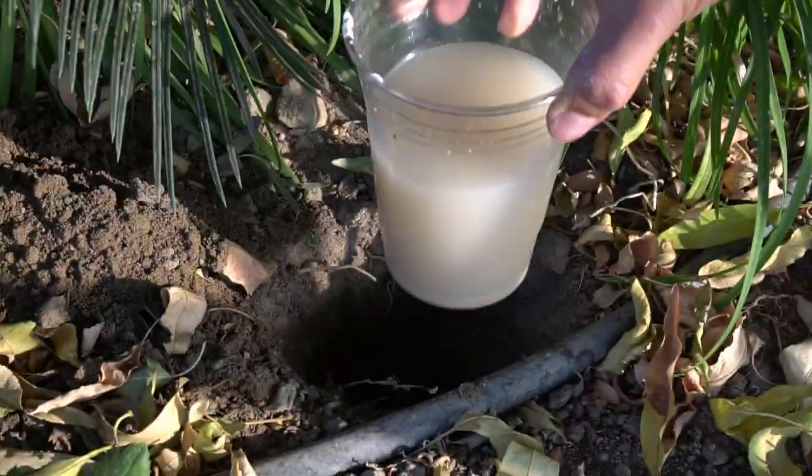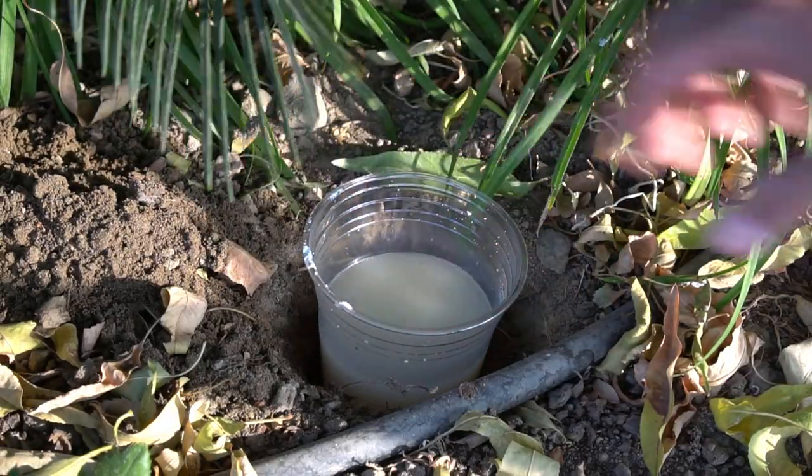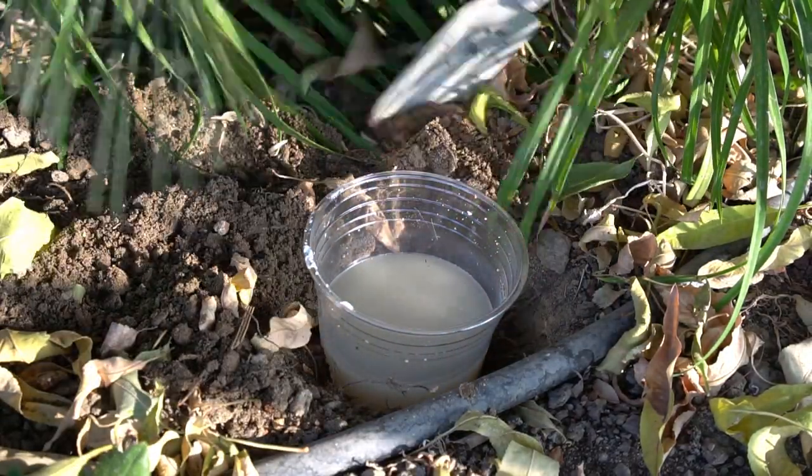Again, dig a hole in the ground and then place the yeast trap in the hole so that the cup only sits about an inch above the soil. Cover the sides with the soil.